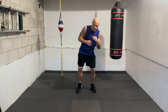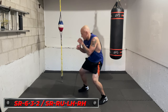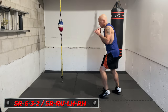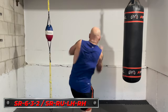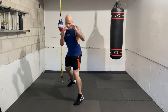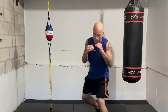Next combination: slip to the right, then throw a right uppercut, lead hook, and a straight right hand. If you're southpaw, slip to the left and work it off the opposite side. That's slip right, six, three, two — slip right, right uppercut, lead hook, right hand. Let's build into it. Start with the slip right and the right uppercut — ready, go, slip right, six. Looking forward, you're seeing that shot coming in, typically slipping a jab. Ready, go — slip right, six.